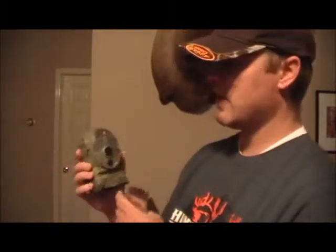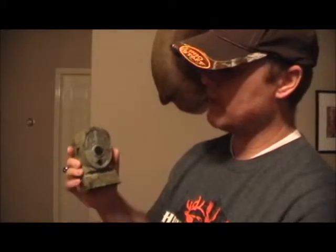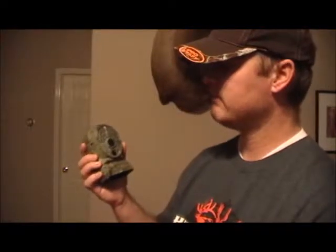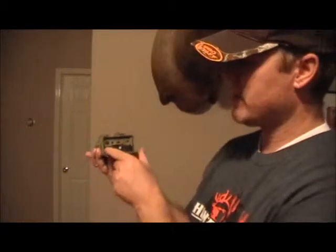It's got your LEDs in here — quite a few of them. For as few LEDs as it has, it actually takes pretty good night pictures. Down here in the bottom, if you take this case off, this is where your batteries and everything go.